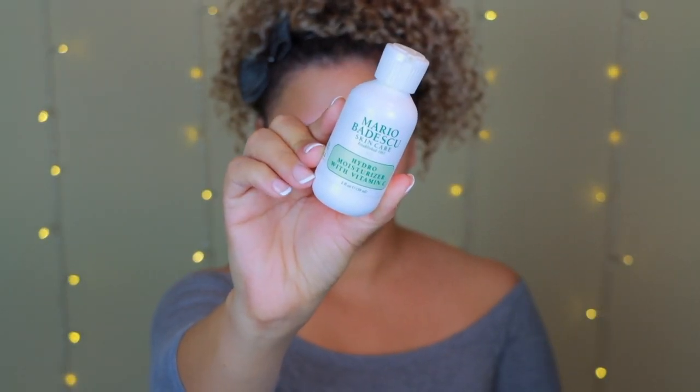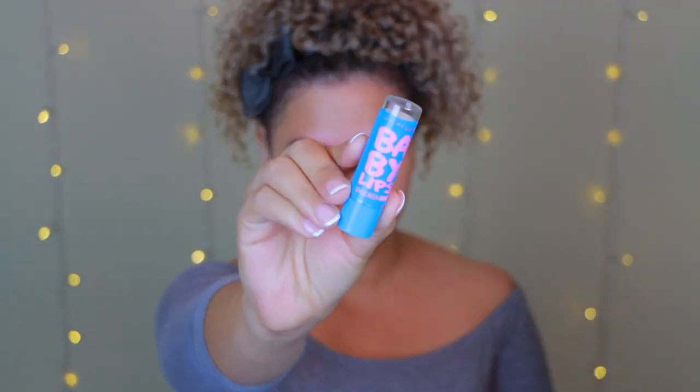Hair first out of the way — I cannot do my makeup with my hair down. First thing I'm going to do is go in with the Mario Badescu hydro moisturizer. I absolutely love this stuff. I'm putting it all over my face and it leaves my face feeling incredibly moisturized without being sticky. Next I'm going in with the Maybelline Baby Lips lip balm.